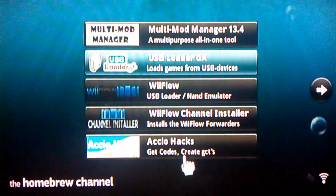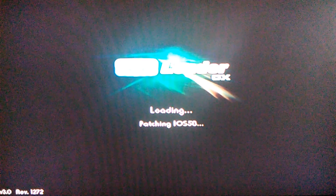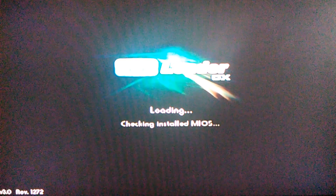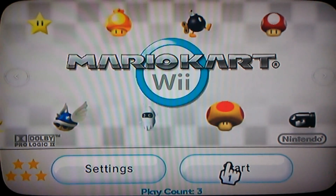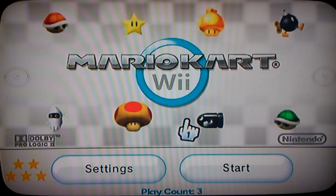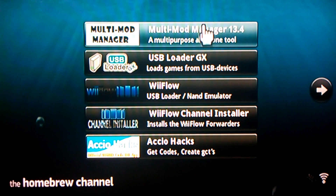You go on USB Loader, let that load, try to play a game that you already have on your USB, try to play it — but it just brings you back to the homebrew. But don't worry, I have a fix for that.